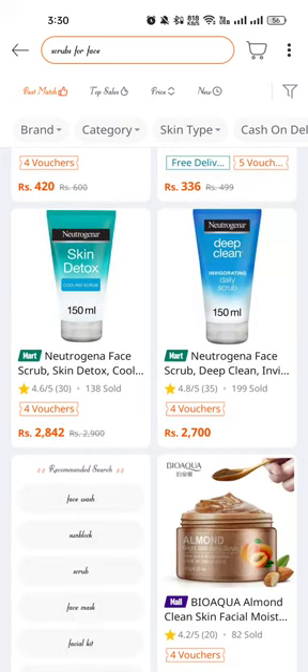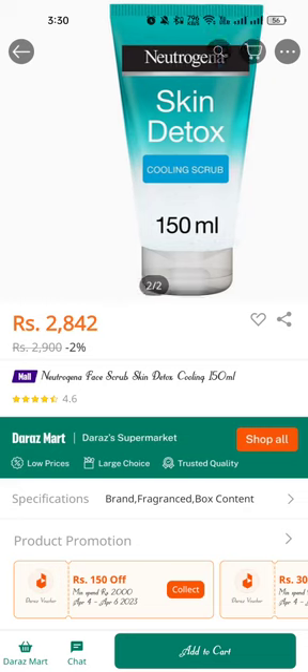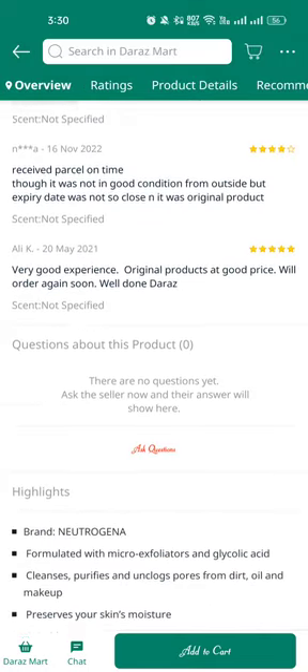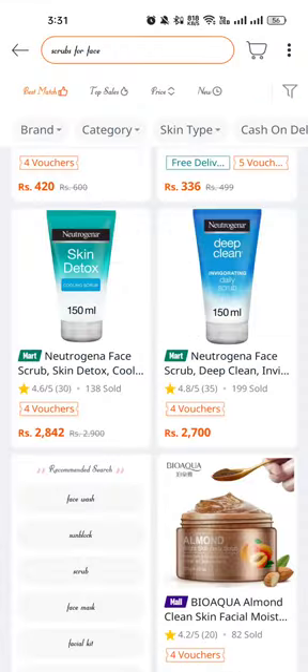You can also look for the Neutrogena Skin Detoxifying Cooling Scrub, 150ml, only 2842 rupees with two percent discount. It has a cooling effect. Reviews mention it arrived on time though the outer condition wasn't great, but the product itself was not expired and original. Very good experience at a good price.